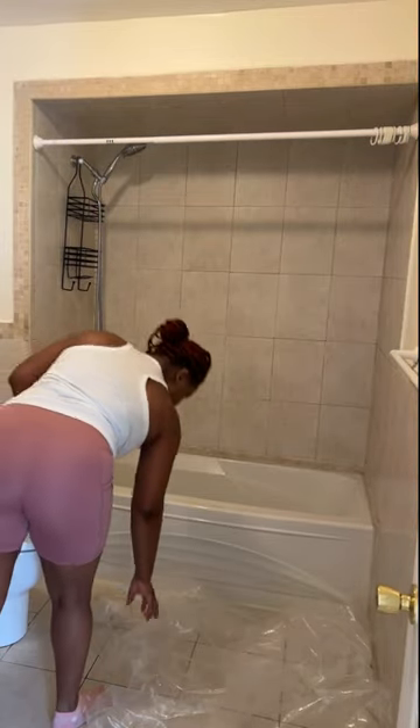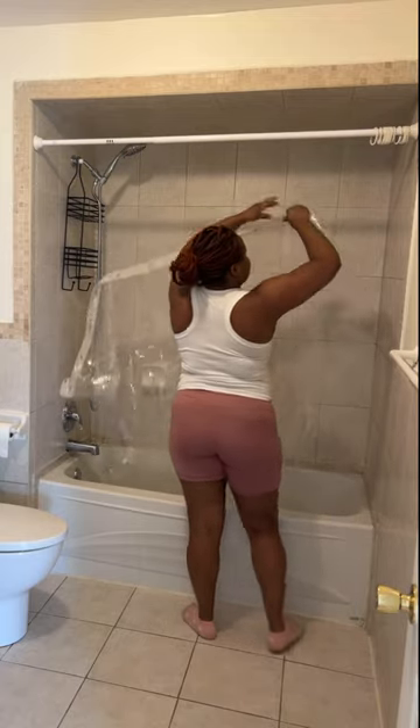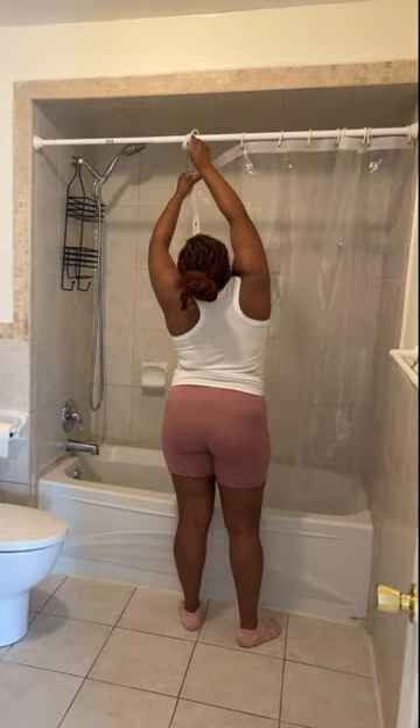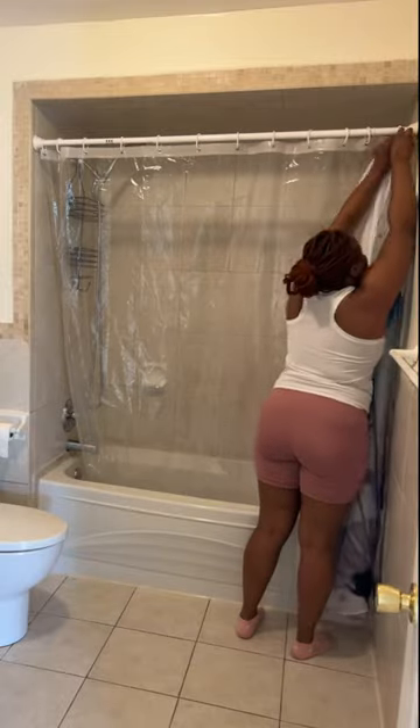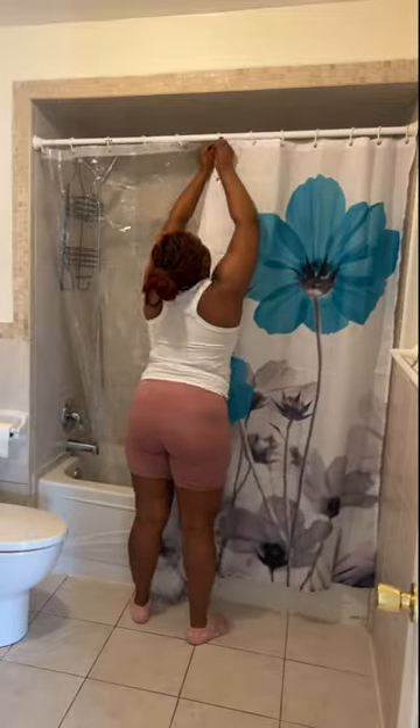Hey guys, watch me put the finishing touches to my washroom. I already cleaned, scrubbed the floor, scrubbed the tub and the toilet and everything, so I'm just putting the finishing touches. I got my shower curtain — the clear one inside and then the design one outside.